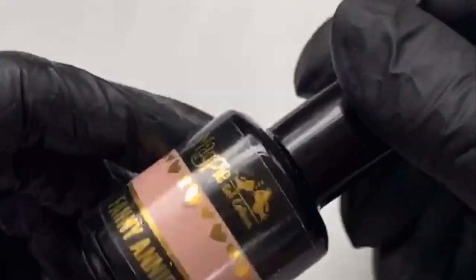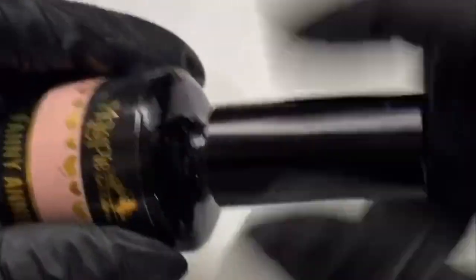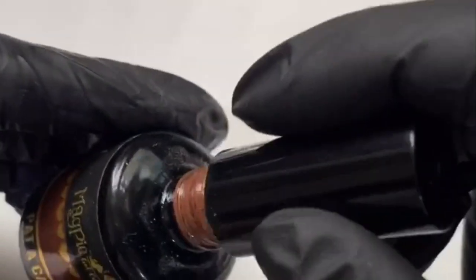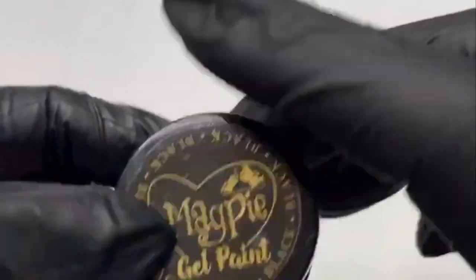I'll quickly go through the products I'm going to be using today. I'm going to be using a base of Fanny Annie - this is my absolute favorite nude, the most popular nude in the salon. Then I'm going to be going in with Jenny Wren, which is just a slightly darker nude. I'm going to use that to create an almost negative space style on one of them. Then I'm going to be filling in my spots using Pat Cake, which is a beautiful shimmery brown - it's gorgeous for leopard print because it gives you a little bit of extra shimmer.